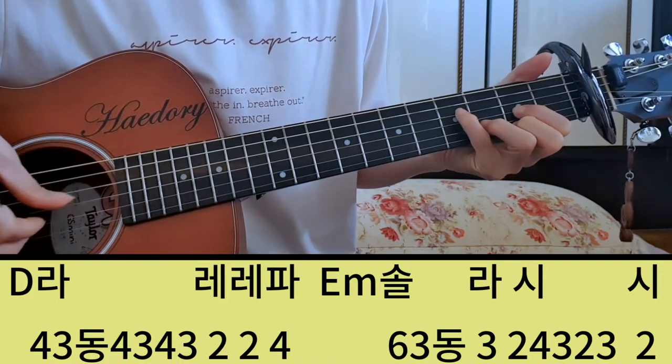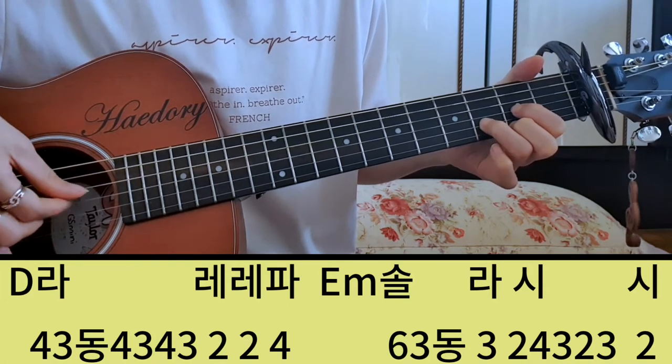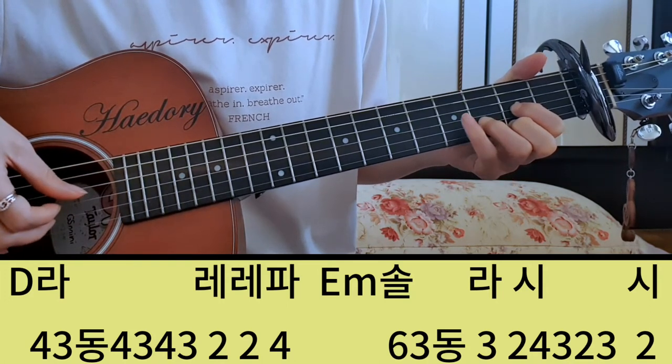D코드에서 세 끼로 잡는 게 편하신 분들은 이렇게 하시고 라, 레, 레, 파.